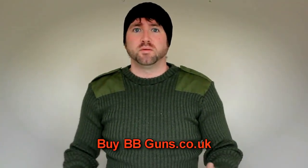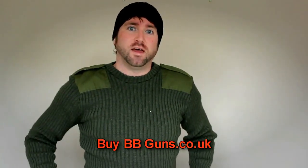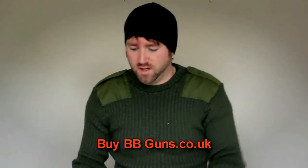Hello, my name is Will Brown, owner of BBguns.co.uk, based in sunny Bournemouth. Today my review is of the MP47B shotgun. Let's have a quick look.